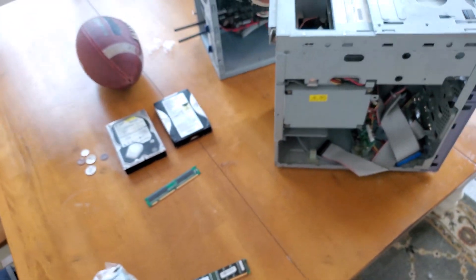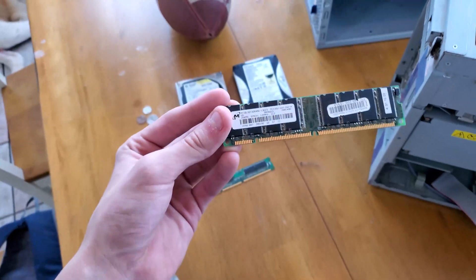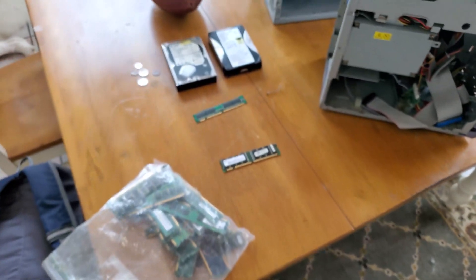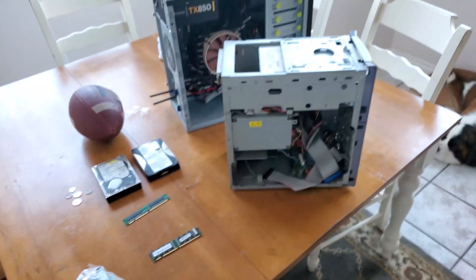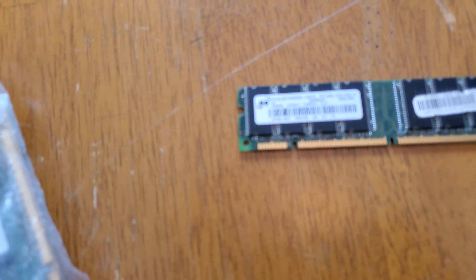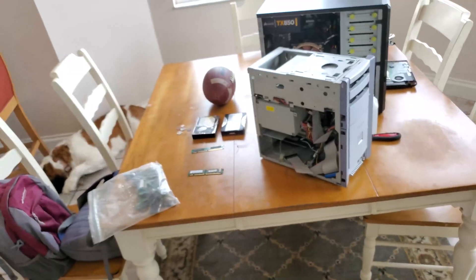This system shipped with 64 megabytes of RAM, way less than anything nowadays, but my dad upgraded it to 256 megabytes when he got the computer. I have a big bag of RAM and I know I have something compatible — it takes PC133, basically DDR1, one of those two versions.